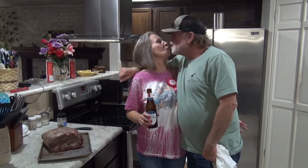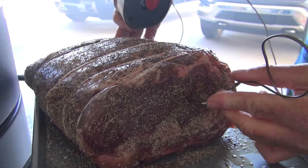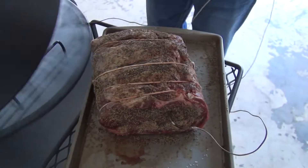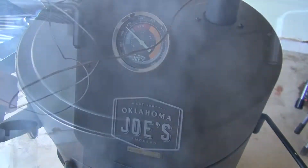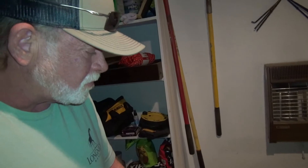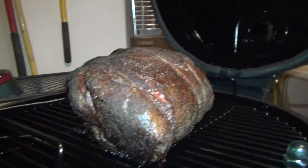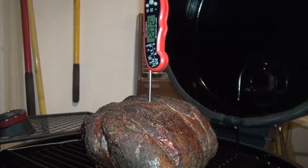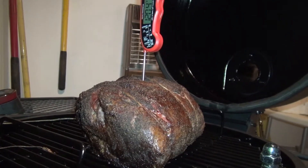Ready? I'm going to get the thickest part — right in there, that's right in the middle, that's right where we measured. Doug, what's our temp? It's probably 116. Look at all the juice on the outside — how pretty is that? It's got a good bark to it. Oh, that's perfect — 120. By the time it rests, that'll be a perfect medium rare.